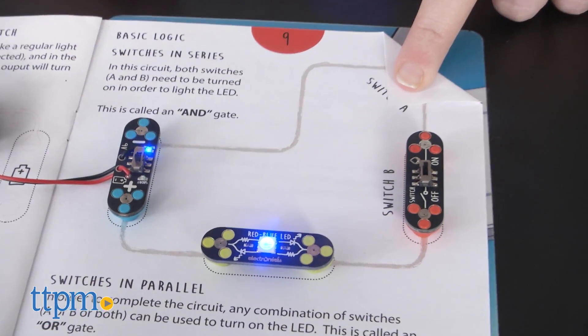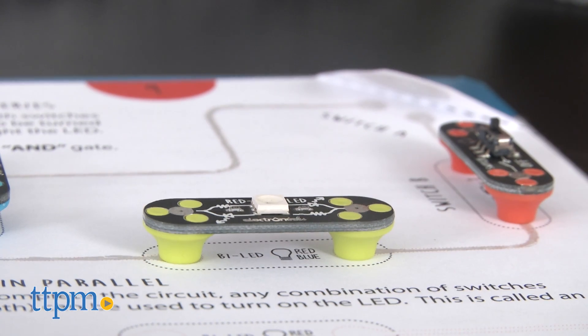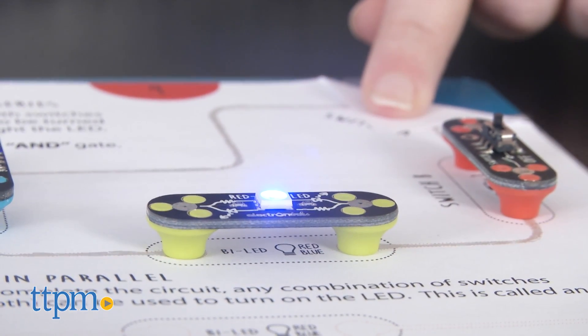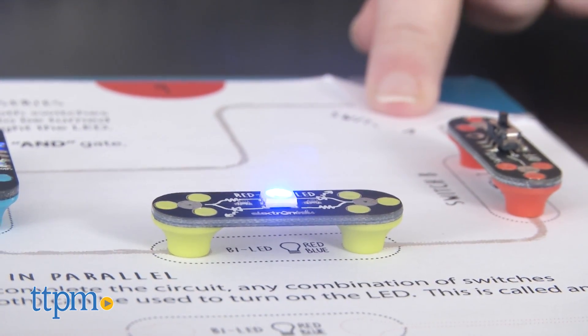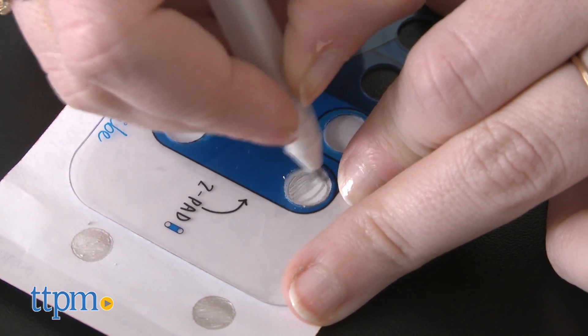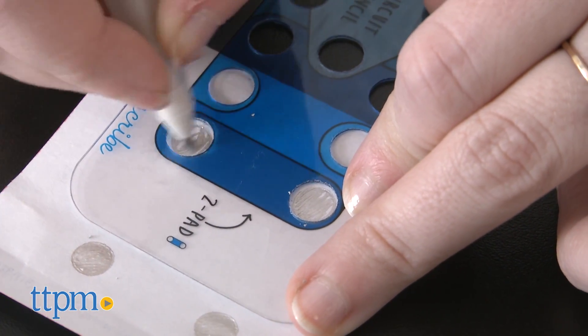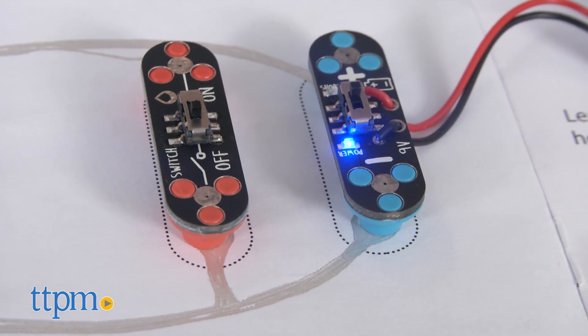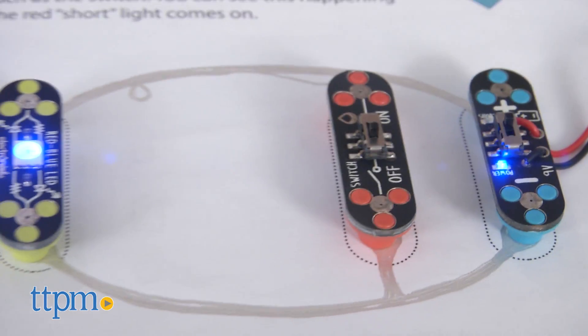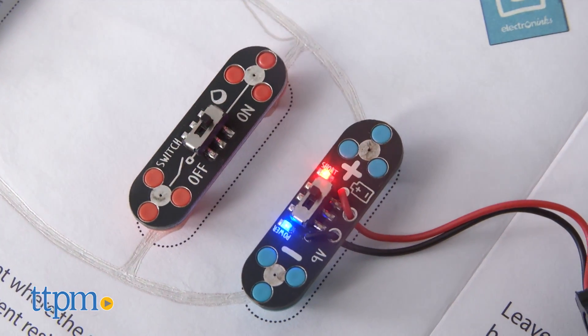Overall, we think this is a fun way for little makers to explore basic circuit concepts, and it's done in a way that isn't perhaps as intimidating as using a lot of wires to create connections, and it's a bit more artistic. In addition, we like that once you've completed the set, there is a lot of open-ended repeat play value to it. The CircuitScribe Draw Circuits Basic Kit is for ages 8 and up, and we think it will appeal most to kids that like to tinker, draw, experiment, and create.